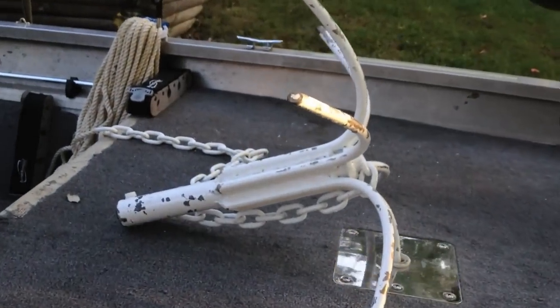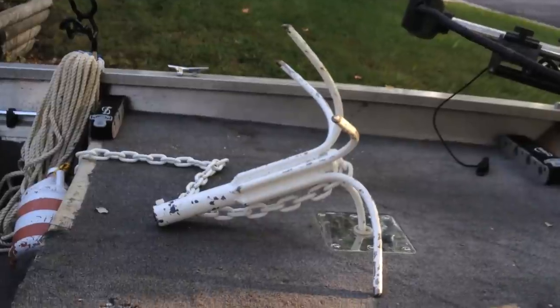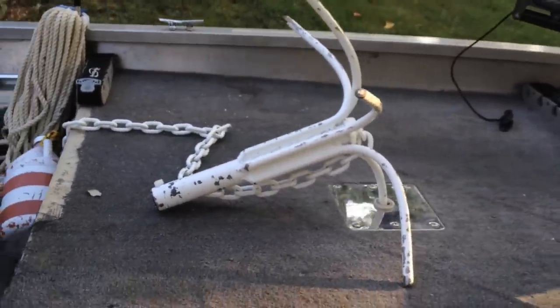Another look at that anchor — I know all of you guys are jealous. If Batman had an anchor, that would be the one. And there's a nice little cubby here — not really a cubby, but a place to put a cooler.